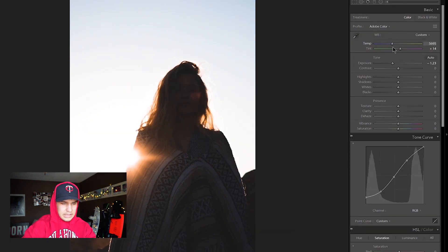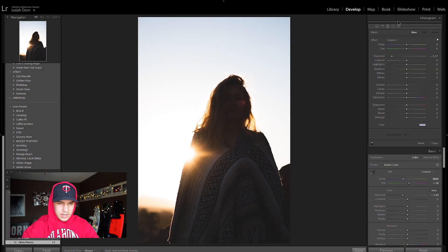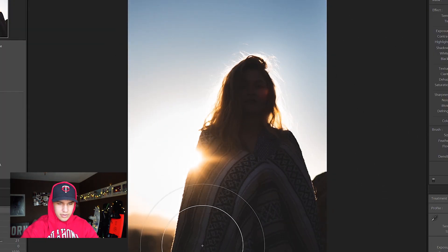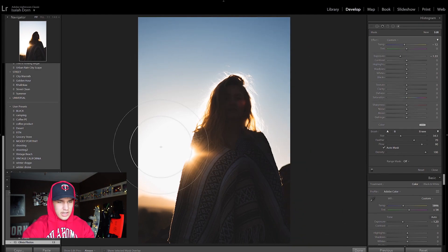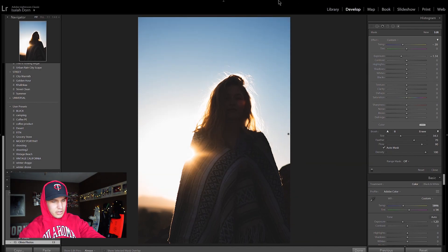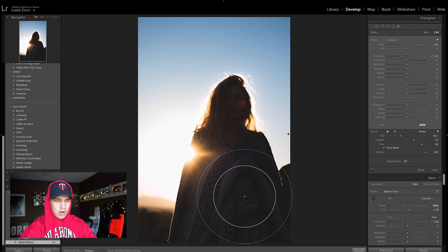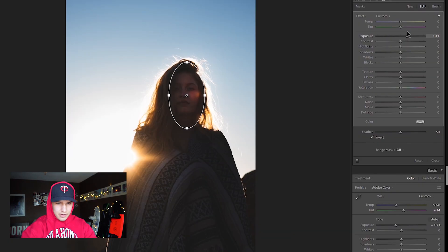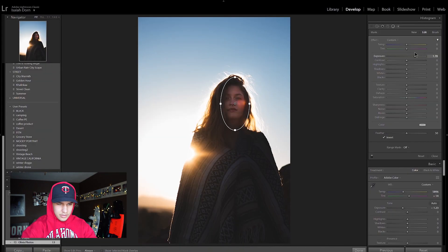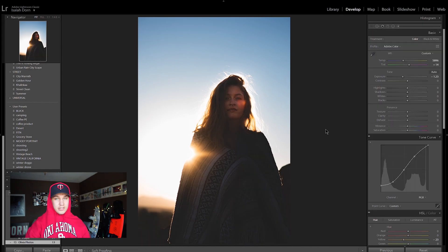I'm going to bring the warmth to where I like the sun warmth, then paint the sky to be a little less exposed and a little colder. As you can see, it's adding blue where there is blue and leaving the whites white. I really like how it's a mixture of really cold sky and really warm sun. The last thing I'm going to do is add a radial filter around her face, bring up the exposure until her face is just subtly brightened, and increase the warmth as well. Yeah, that's a dope photo.